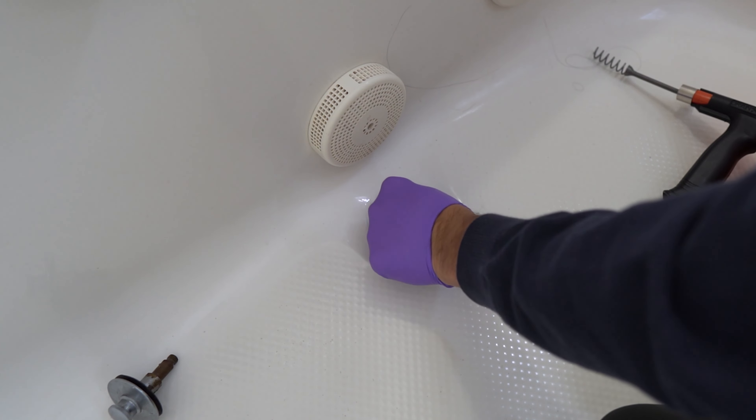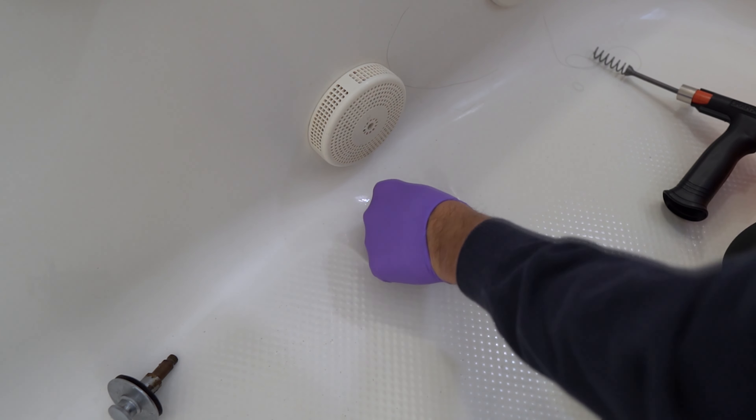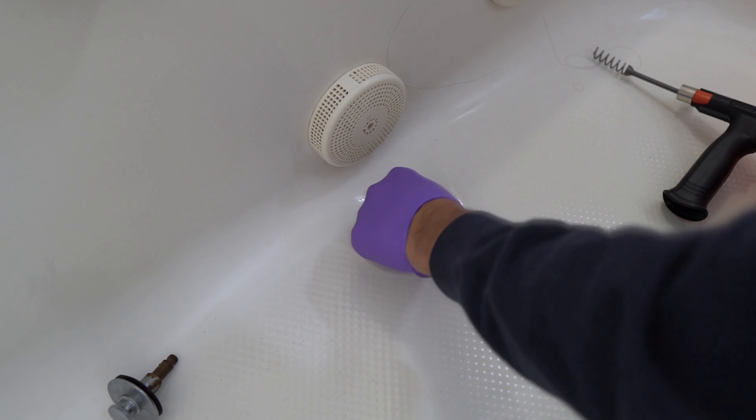Hey guys, today I will show you how to unclog your bathtub drain that is not draining water properly. So let's start.